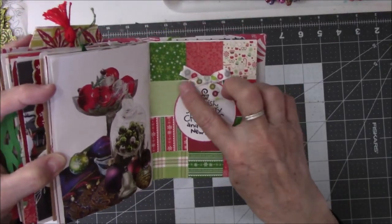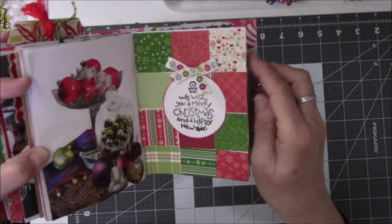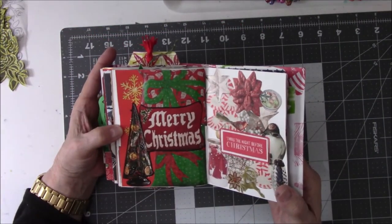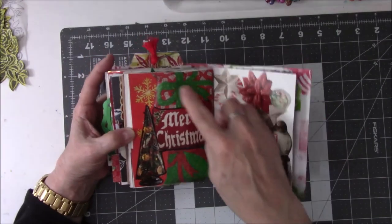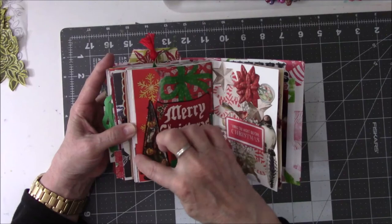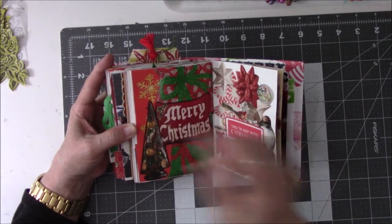And then I found — I forgot I had some ribbon in my Christmas drawer. Whip that out. This is just Merry Christmas pillows — those are pillows somebody made. Then I put the tree to fill it in. And these are pillows underneath there too — just red pillows with snowflakes.